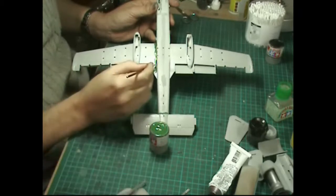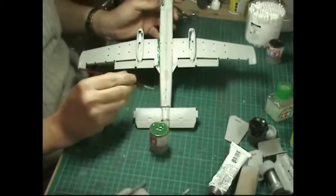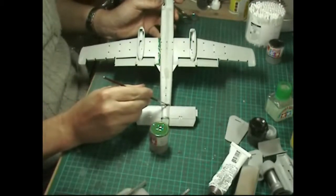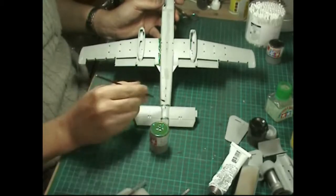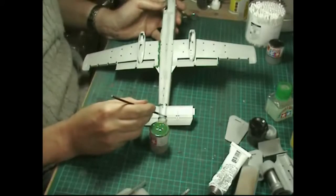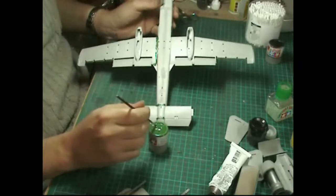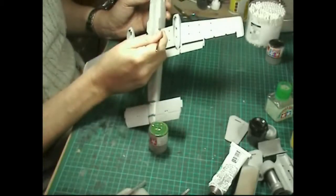You can do nice little wing roots like this, and because it's thin it'll run its way around. Then you can go back to the first area and just give it another coat, building it up. With a very fine brush you can build this up very quickly.